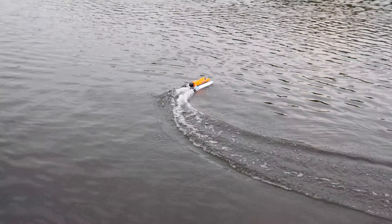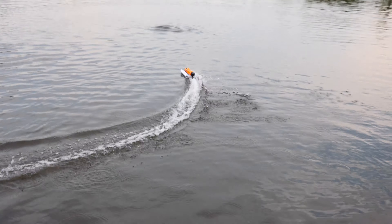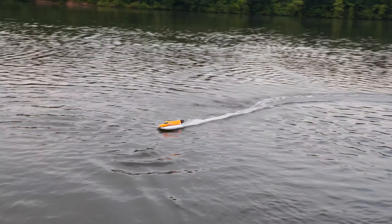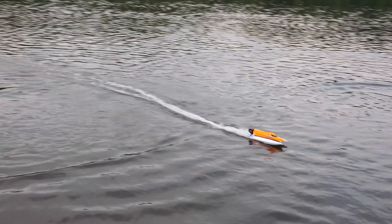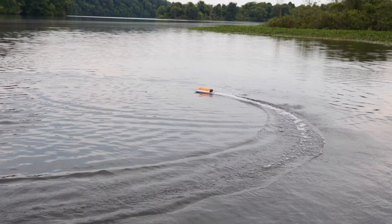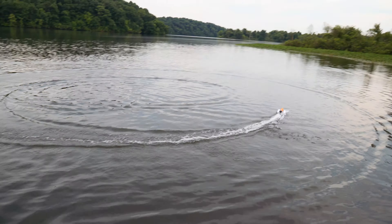If you wanted a kid or someone new to RC boats to try something fast, this would be a really good one. I don't think this boat has telemetry, so when the battery gets low it's probably just going to die out there — this radio doesn't have any beeps.